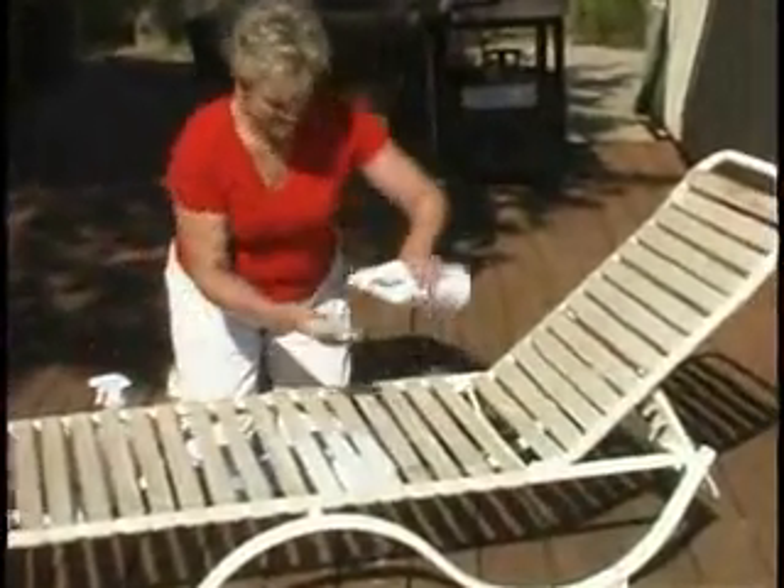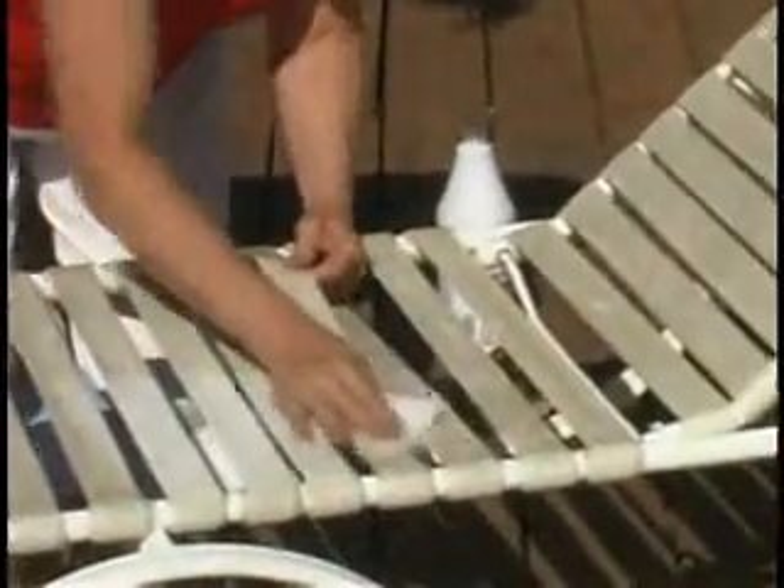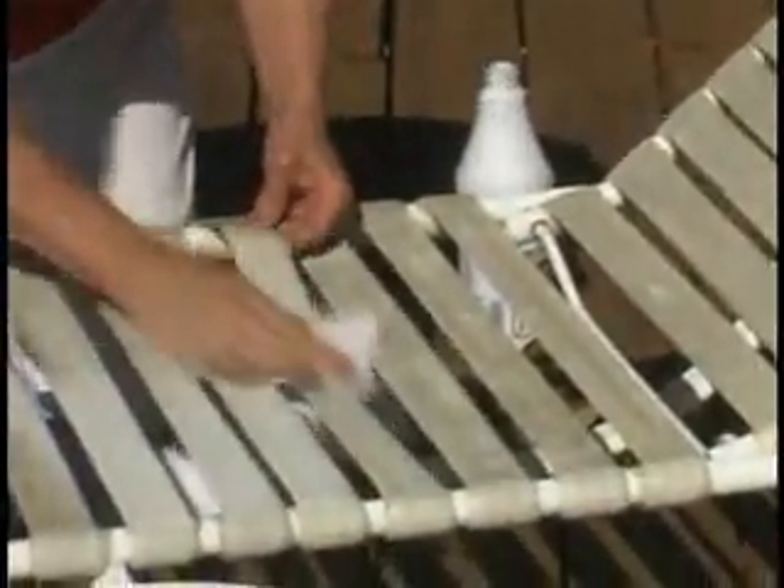Hi, Vicki Lewis with the Bring It On Cleaner for all your outside furniture. Thinking about throwing away those old plastic chaise lounges and white chairs because they're dirty?